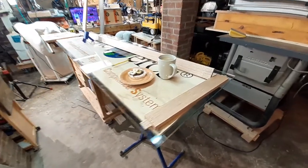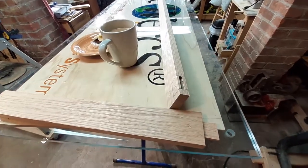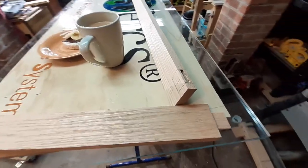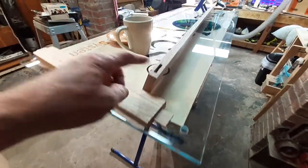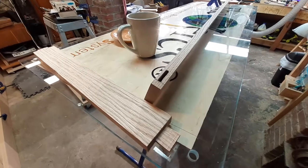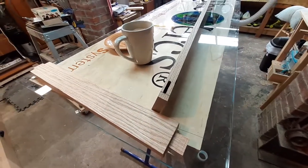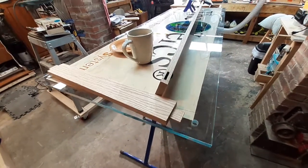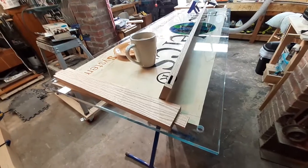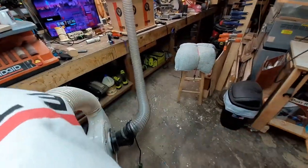We have more mortise and tenon joinery that I decided on. There are so many ways to join a thing. Being that this is going to be underneath the table, I could have used pocket screw joinery, I could use a biscuit joiner, I could use dowels. I decided to use mortise and tenon joints.